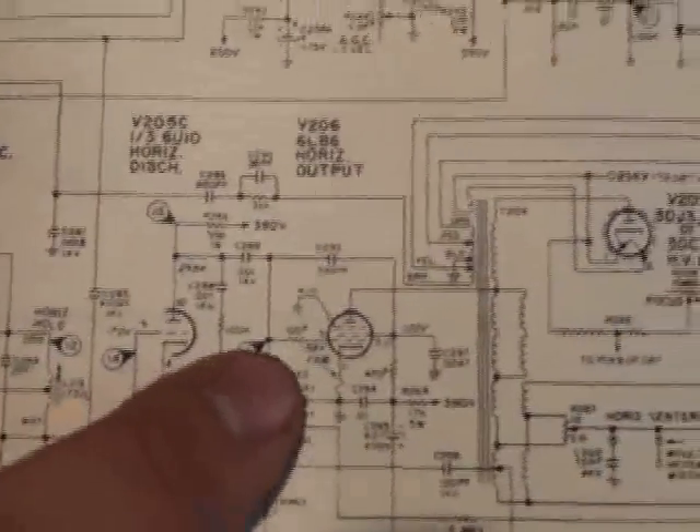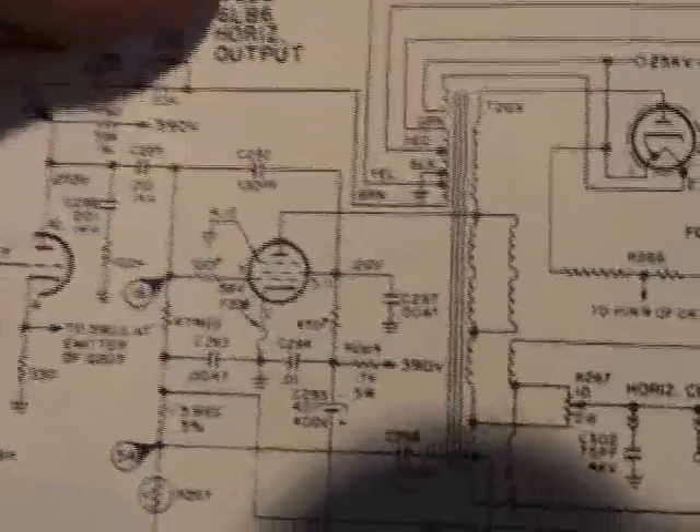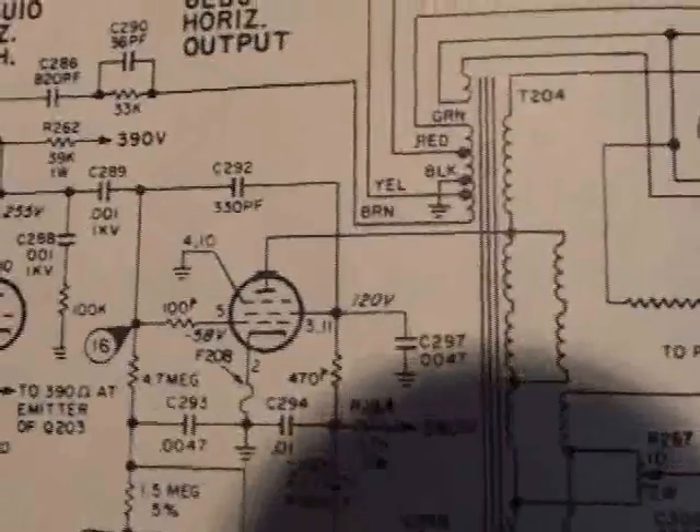We had the grid voltage, which meant the oscillator was working. So it told us that the problem was somewhere within this parameter — somewhere in the horizontal output tube circuit. So that was a nice easy repair.